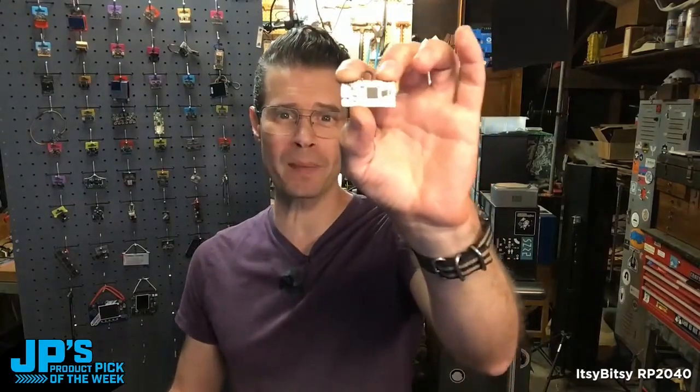It is the Itsy Bitsy RP2040, a powerful little board. We've got lots of flash on there, lots of GPIO pins, and it can run CircuitPython all day long.